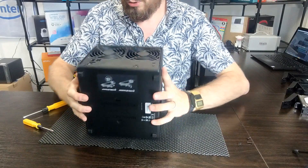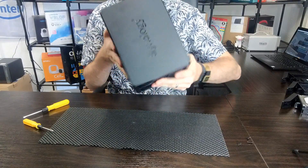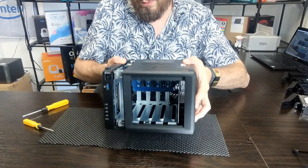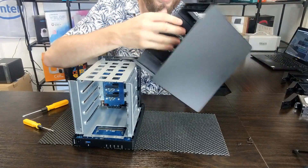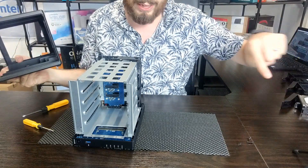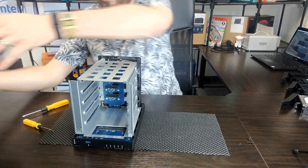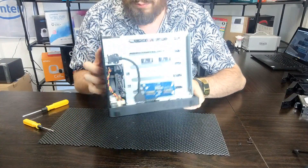I've removed those screws and now by sliding the front of the chassis we should be able to remove the external casing on this device. As you can see it's clicked open and then we can remove that external panel — now we've got the internal framework of our NAS. That's the external box removed. Now we've got the bulk of the main device. Before we go further, let's take a good look at what we have here.